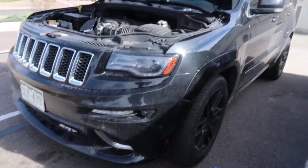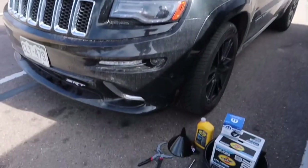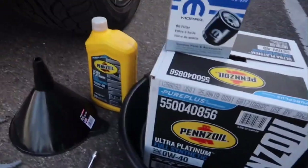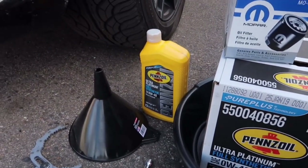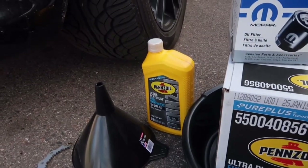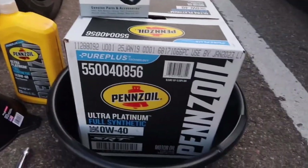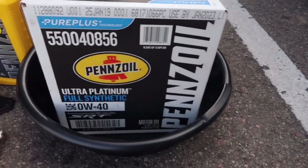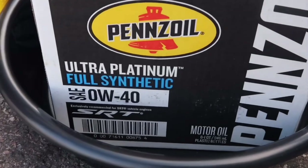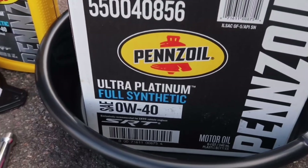We're going to be switching out the oil in this SRT Jeep Grand Cherokee. You've got to go with the Pennzoil Ultra Premium Full Synthetic 0W40, recommended by the manufacturer, with the most famous SRT logo on the box, which is pretty crazy.